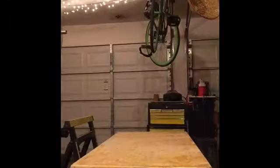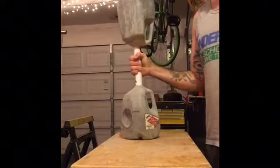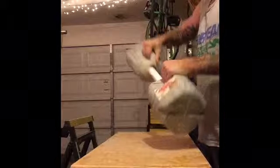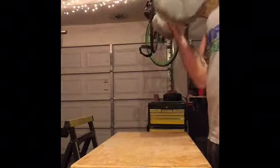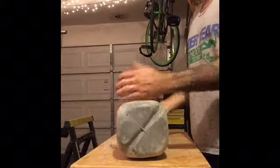Alright, there you have it — let them set up. Here is the concrete milk jug dumbbell. You can do a couple different exercises with it, holding the milk jug handles or just using it like a regular dumbbell. It probably weighs about 40 pounds — I haven't really weighed it yet.